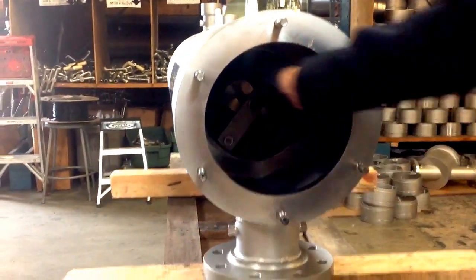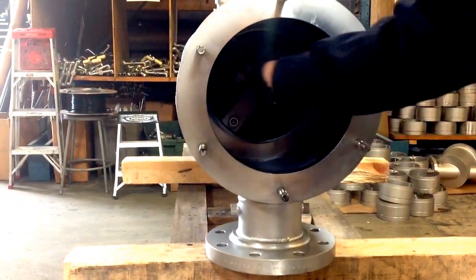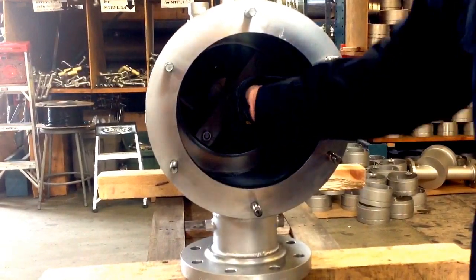There's the pop — that means the screen is all the way in. Make sure you rotate it. Perfectly smooth. And that's how you install.